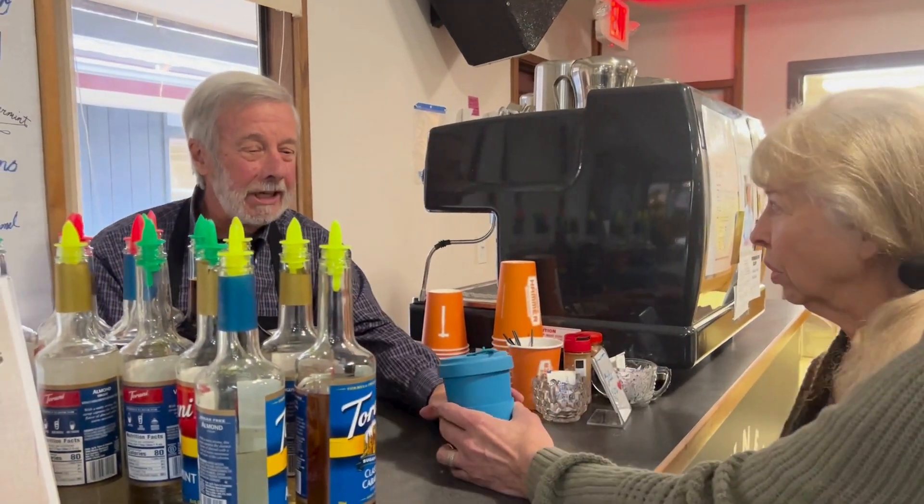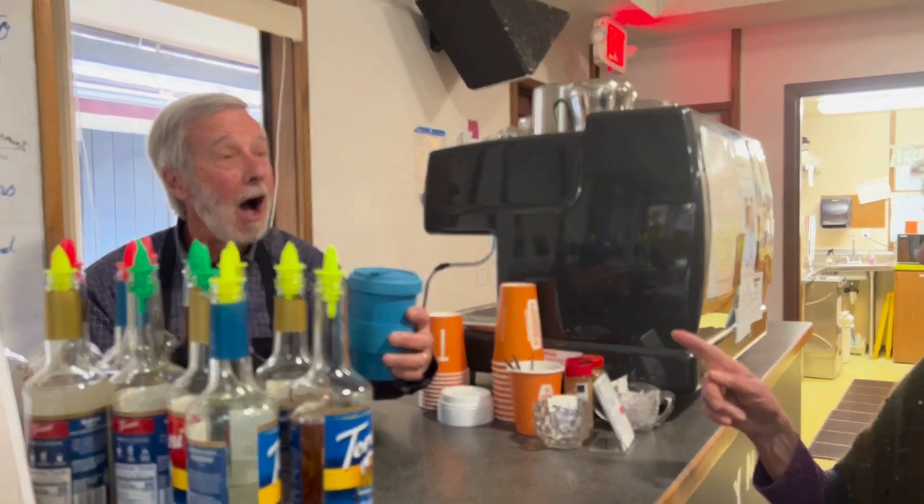Good morning. Hi. I'd like to have a mull cup, please. Excuse me. Oh, look at you. You've got the new cup. What is that? Okay, come on in here.